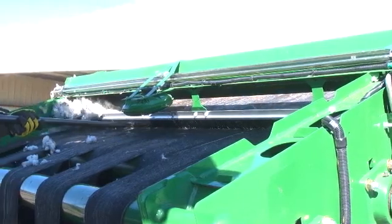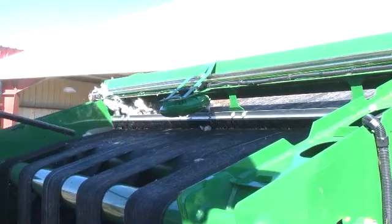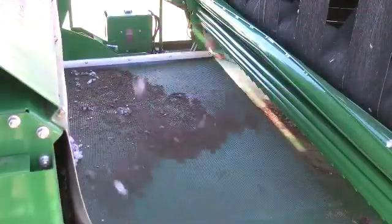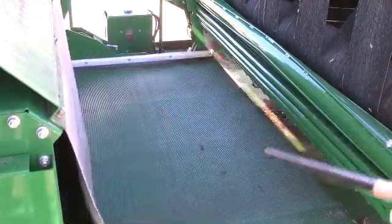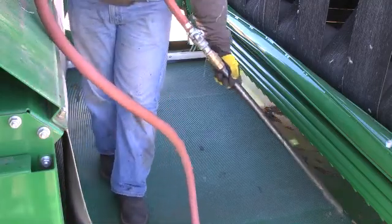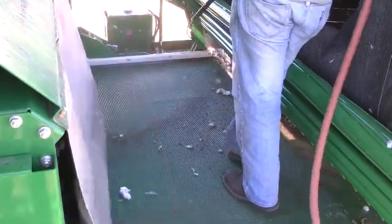From the feeder belt area, blow debris from the front and sides of the RMB frame, belts, rollers, and the RMB belt cleaning brushes. From a position on the belts, clean the belt guides on the front of the RMB and the rear side of the accumulator. Move across the feeder belt blowing debris from the backside of the accumulator and feeder belt. Blow debris under the RMB lower rollers to the rear and onto the ramp.